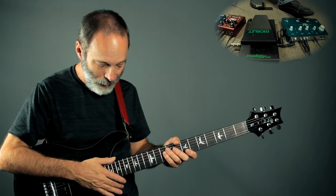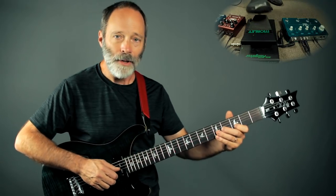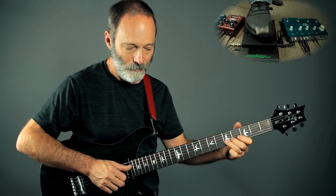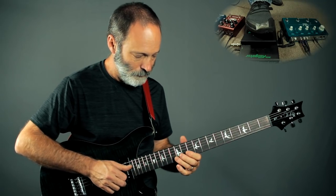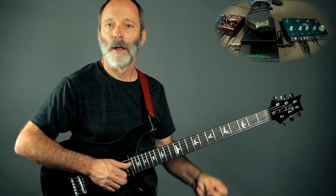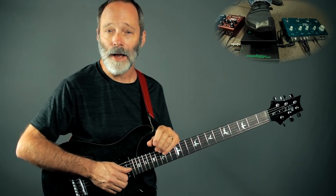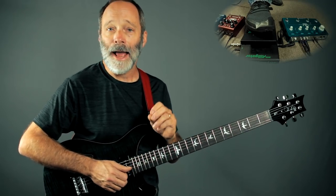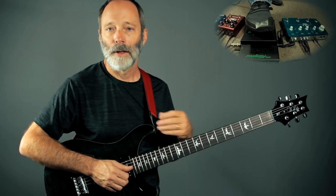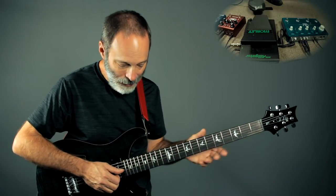I'm going to start with delay two. I've got my lead tone dialed up. That's probably about 80 beats per minute in terms of the delay time, and the delay type is the ping pong delay, as you can hear — it's going to ping pong between right and left. That's delay number two.